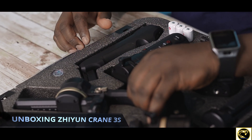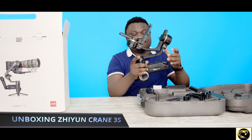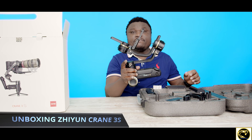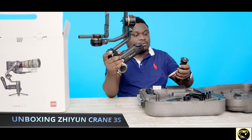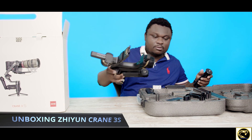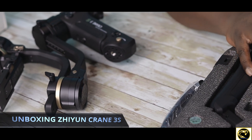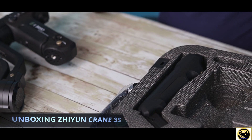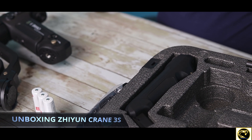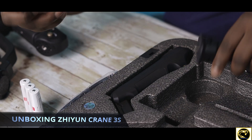The much awaited Crane 3S — it's a little bit heavy, guys. This comes with three batteries, and from the research I made, the batteries last 12 hours. I'm not sure what else we have in here.